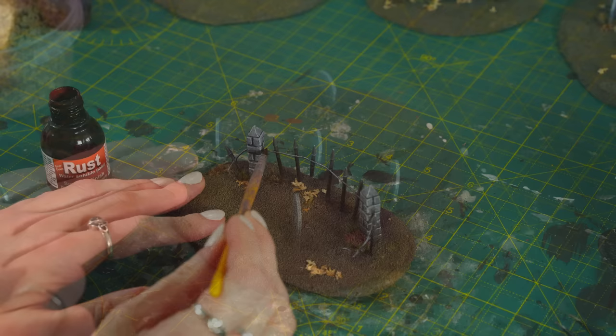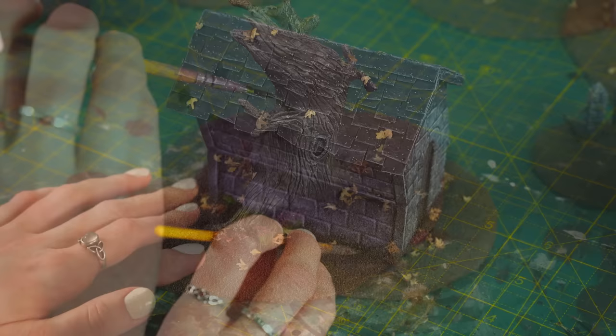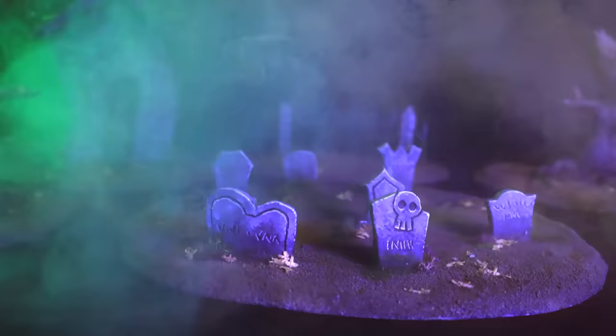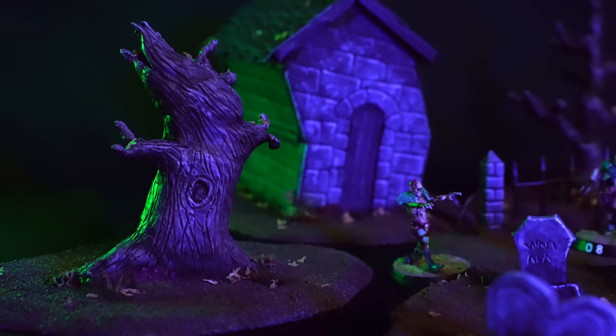Then for a few final touches, I'm going to use a little bit of Dirty Down Rust on the fence to make it look like old iron, and a bit of their moss paint too on the trees, the crypt roof, and some patches on the bases. Then just an optional quick spray of thinned matte varnish, and your spooky graveyard terrain is all done.